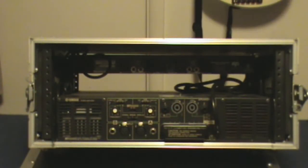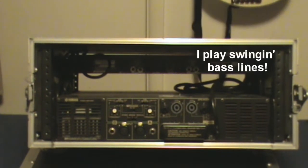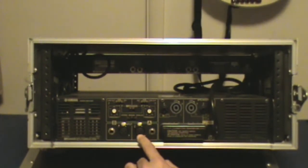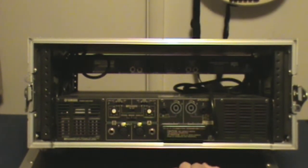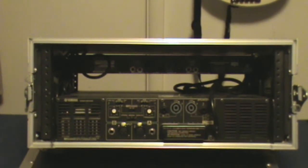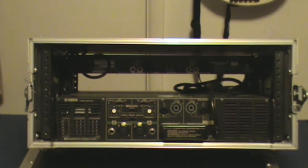Why don't we swing it around and take a look at the back? On the back of the amp you're going to find a lot of options for inputs and outputs. All amp manufacturers generally will give you quarter-inch and mic line inputs. They will usually give you quarter-inch and twist-lock connectors for your outputs. This amp has a couple of other options which are nice as well.